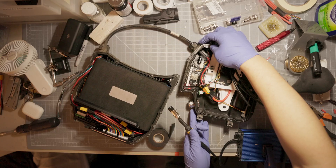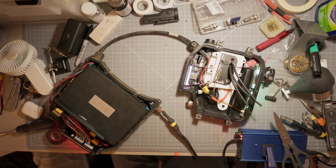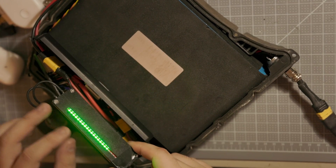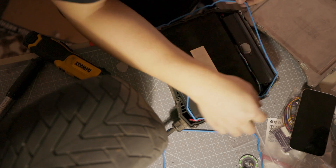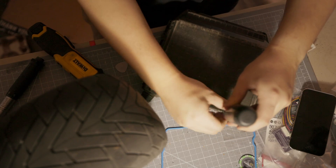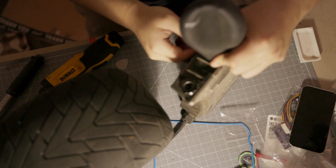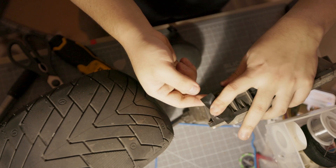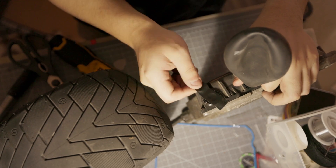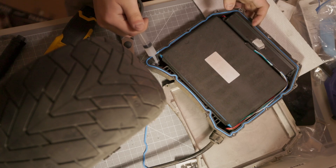Moment of truth — plugging the charger for the first time always scares me, but the charger light did turn red, which indicates it's charging. After full charge, the BMS lights up, which means it's balancing correctly. Everything in the rear box is now done, so let's seal it up with new gaskets. A sniffer test reveals that somewhere on the rear box something is leaky. Flow-life gaskets are very high quality and shouldn't leak, so the only place it can escape is the charge port — and yep, that's exactly where it's leaking. Some silicone on the inside fixes it.